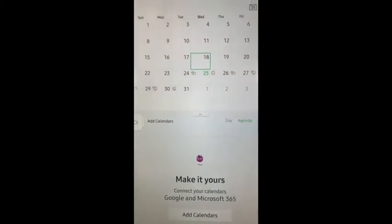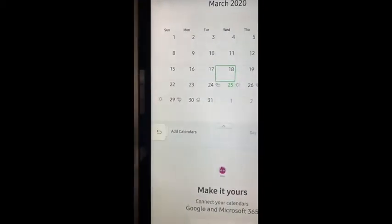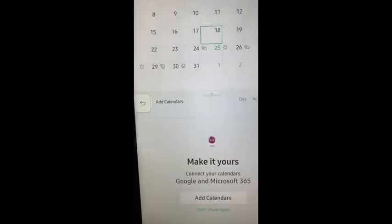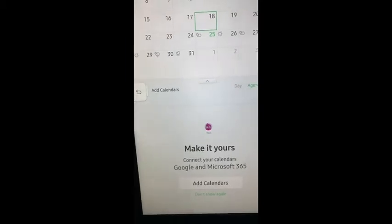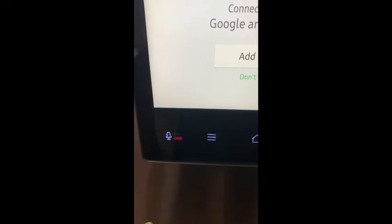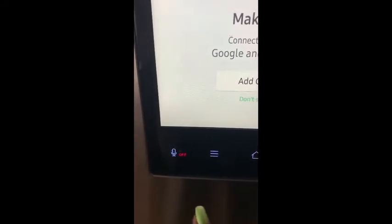I actually have things I'd like to add to this calendar, but I don't want to connect my calendar because with a lot of the smart devices, they're always tracking and watching and listening. You can see here that it has this microphone.